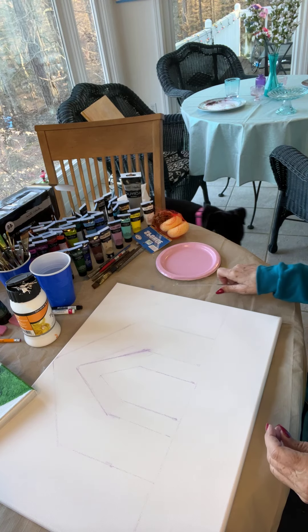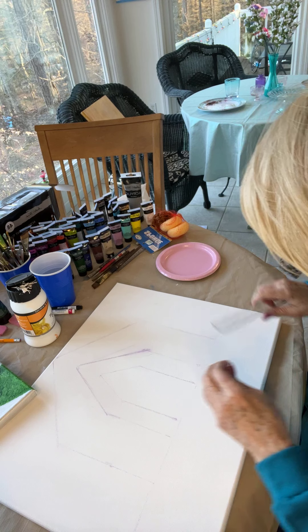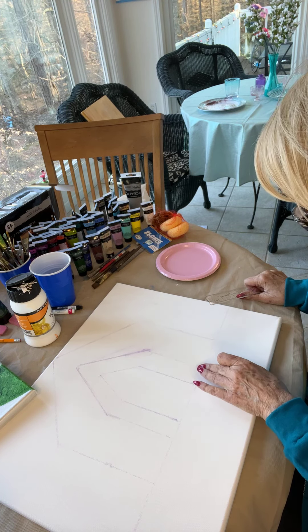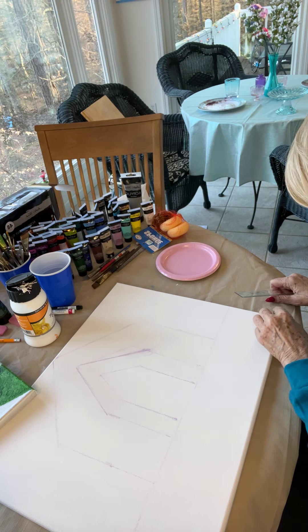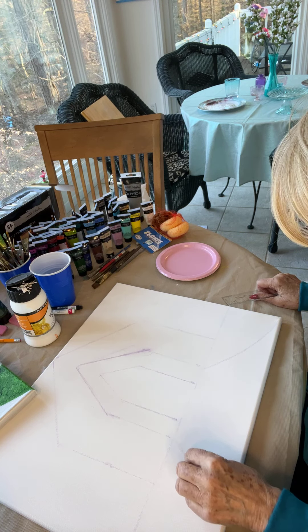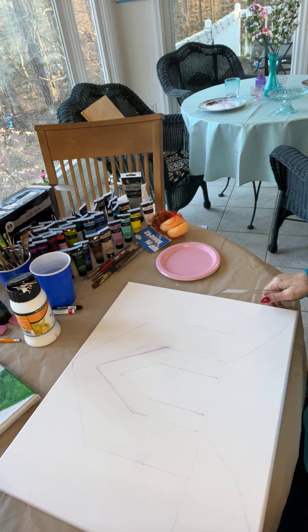There we go. So we've got the rough outline now. From this mark here, we're going to make a curved line right like that, something pretty for the yard. That's the basic outline of our church.